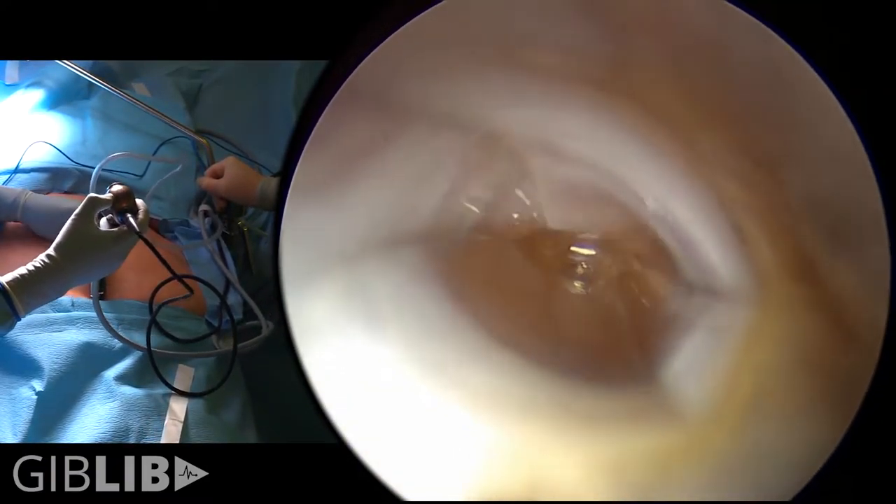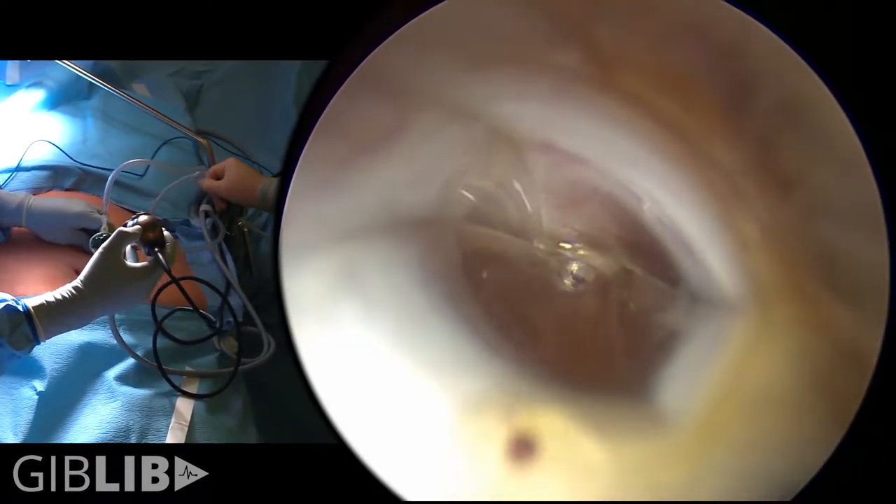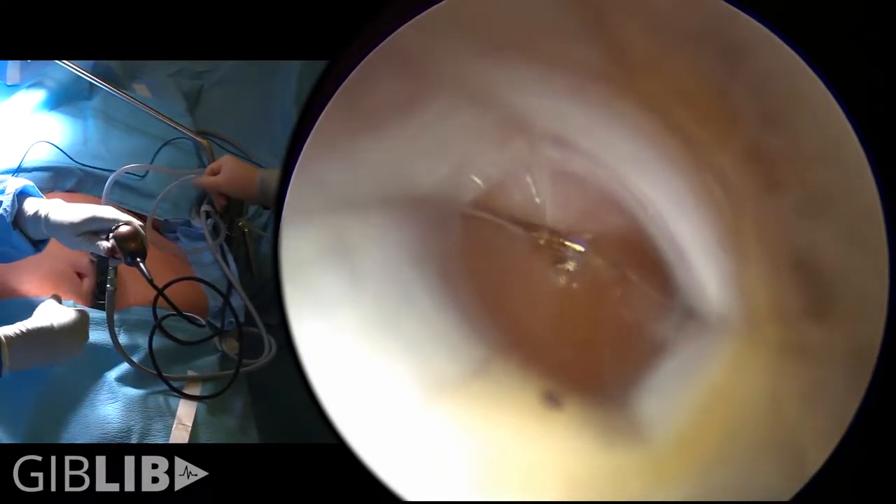As you can see from this view, we've just crossed the peritoneum and this little hole allows us to do insufflation. Can we go to high flow please, Lindsay?